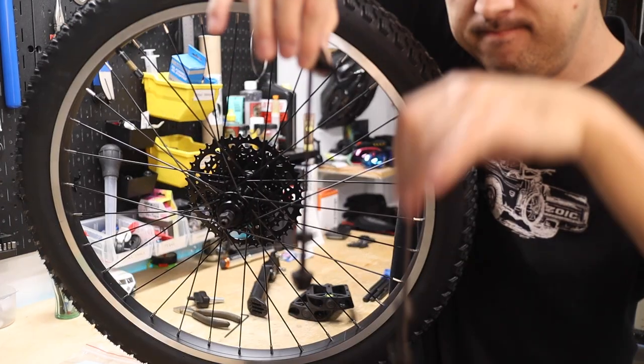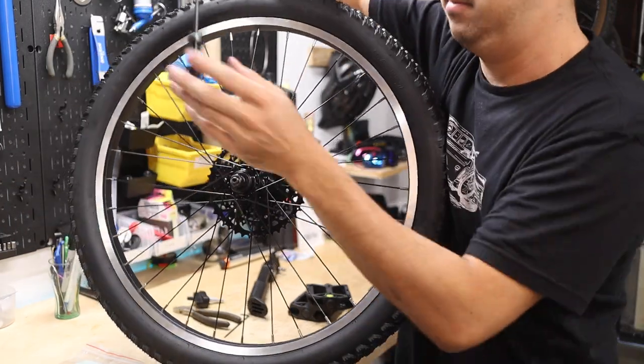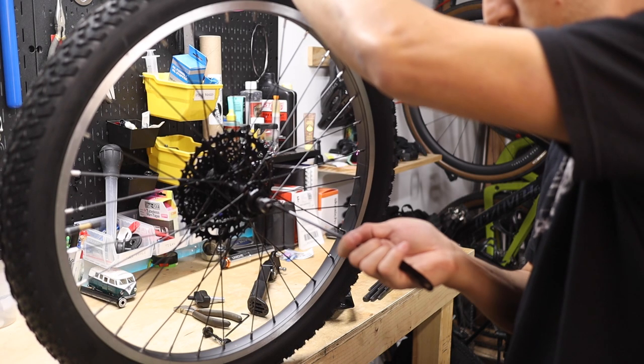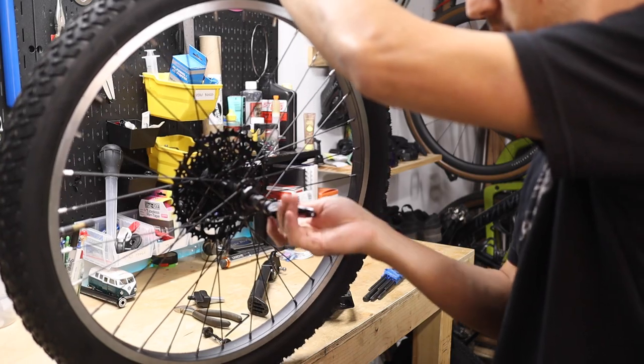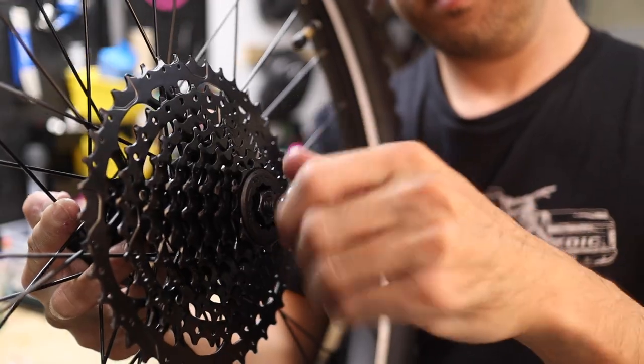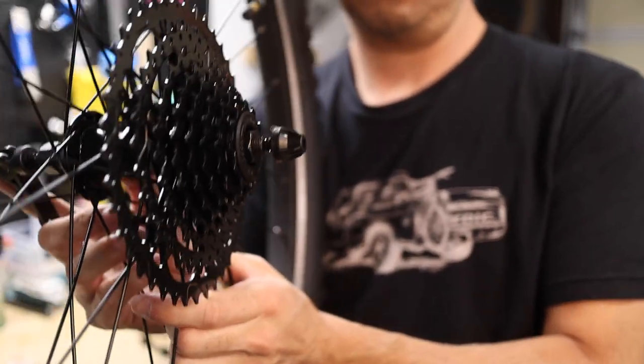Find the rear wheel and locate the longer of the two skewers from the small parts box. Remove the nut and one of the two springs and feed the skewer through the non-drive side. Then reinstall the spring with the skinny side facing inward and thread on the nut a few turns, but don't tighten it all the way down.